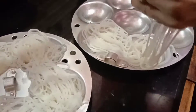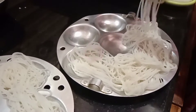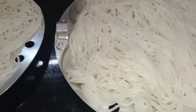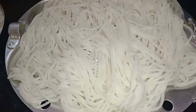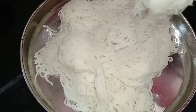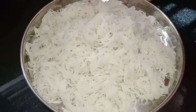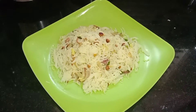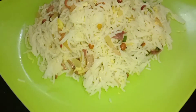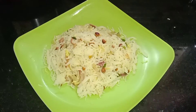You can cook it very easily. It's very tasty and very easy to cook. I will show you how to cook it easily. Please don't skip the video and you will find it very easy to cook.